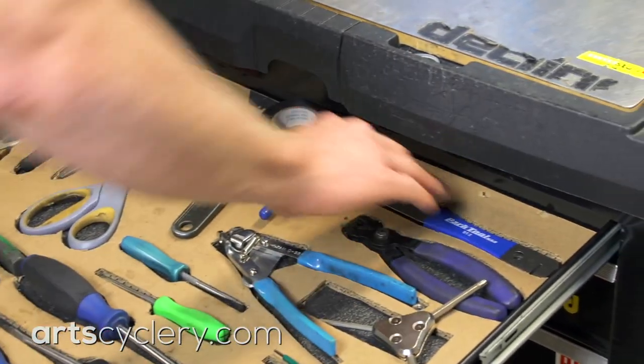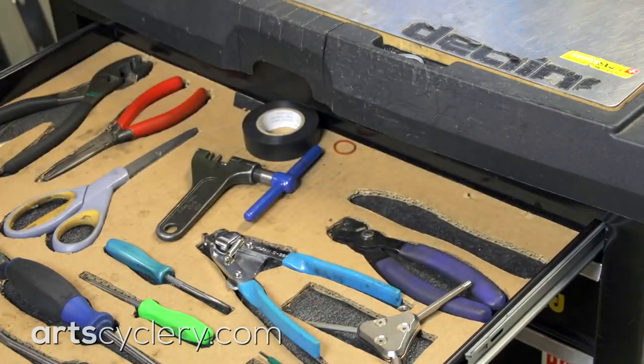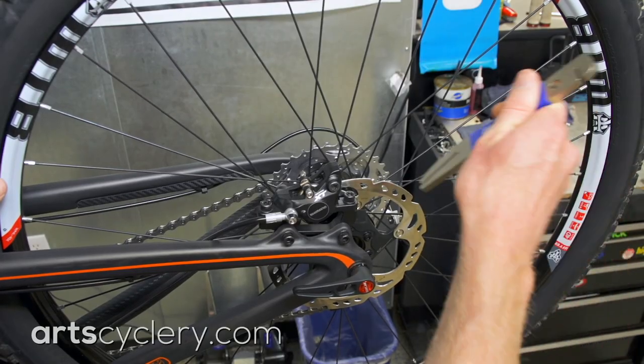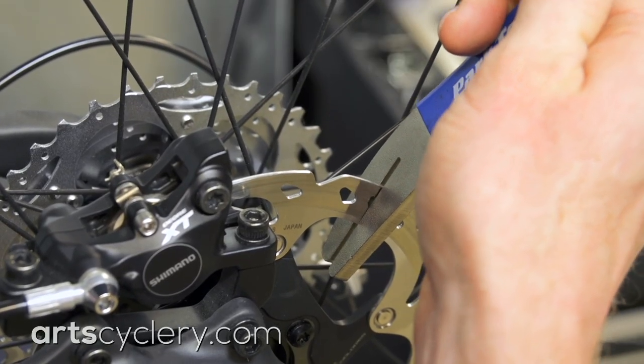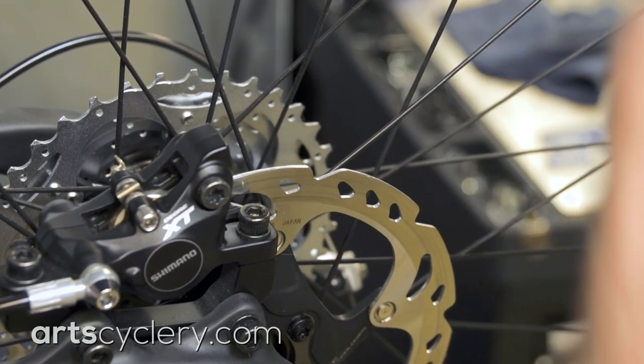A large percentage of rotors will need to be trued as well in order to completely eliminate brake drag. Use a Park DT2C disc rotor truing tool or a similar product to get the rotor as true as possible. Use the brake caliper as a guide and do the truing with the wheel on the bike.